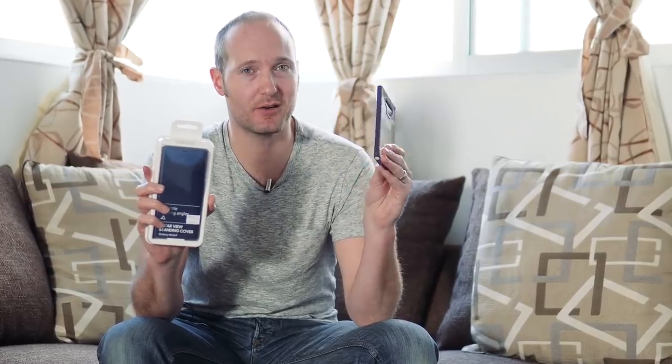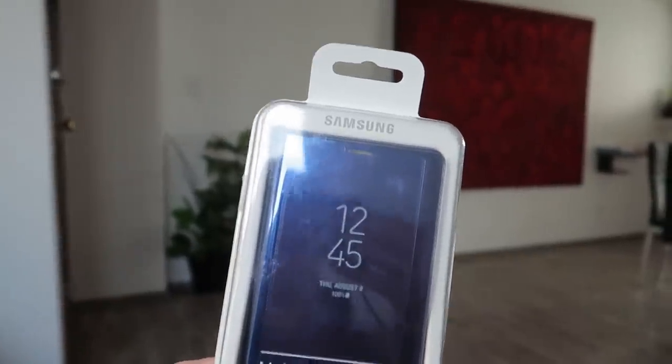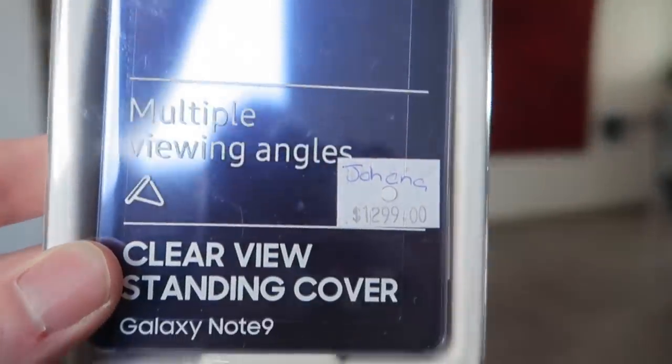If you're looking for a new case for your Note 9, I've just purchased the Clearview official Samsung case. I'm buying that to replace my Tozzo case from Amazon, which was about £10-£12. This one cost £1,299 — I'm currently in Mexico City — however that translates to roughly about £50-£60. Let's see whether it's actually worth it.